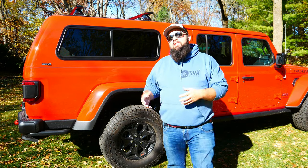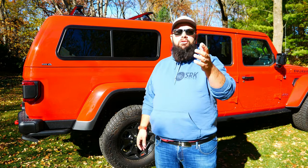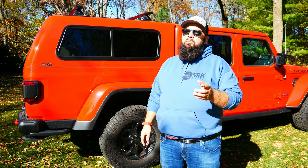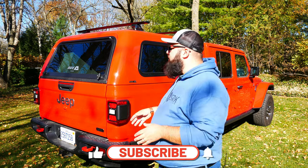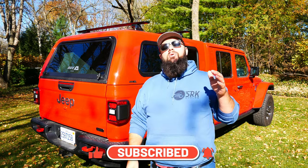For $3,600, is it worth it? Well, that's really going to depend on you. But in my next video, I'm going to go over some of the things I actually don't like about this, because for $3,600 you'd think they could do a little bit better. So make sure you like and subscribe because I'm definitely going to be doing a lot of videos on this topper. I'm going to show you how I actually outfit it, how I use it, and give you a long-term review.